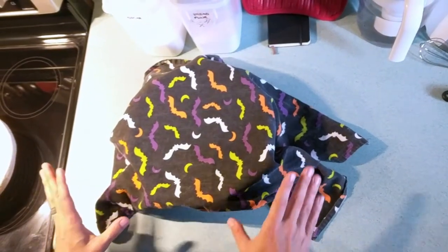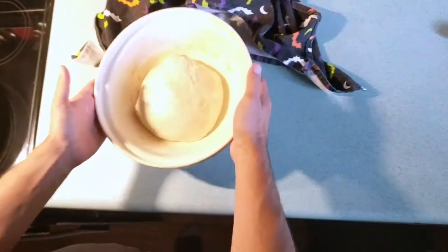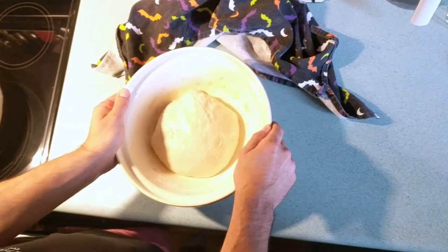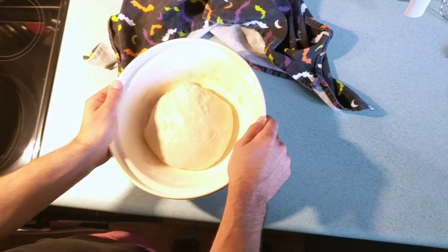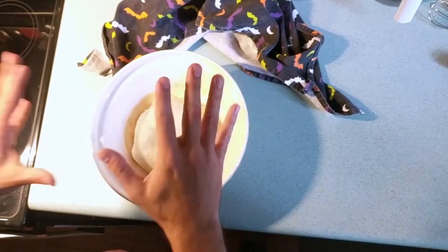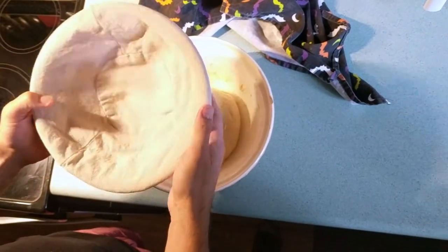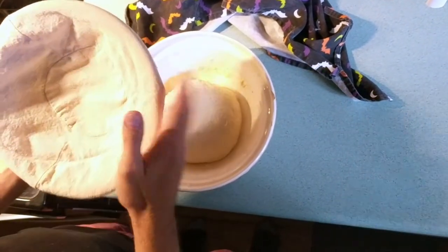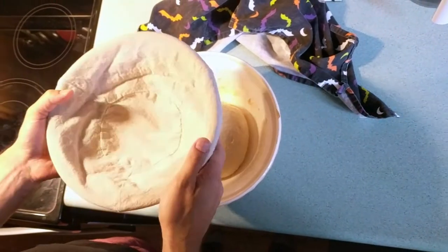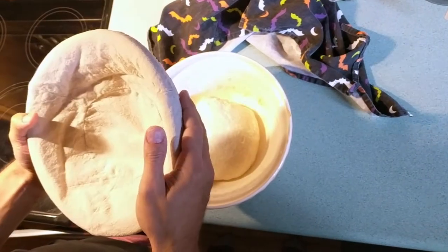It has been a few hours since we've been doing the kneading every half hour, six times. So if my math is right, that's three hours. Now we're going to do our final knead and then put it in the proving basket for about four to five hours to do its final rise. I actually don't know if I'm using the term correctly, but this is how I do it.